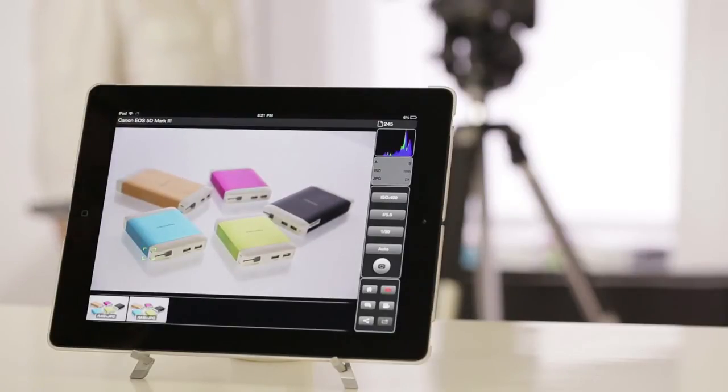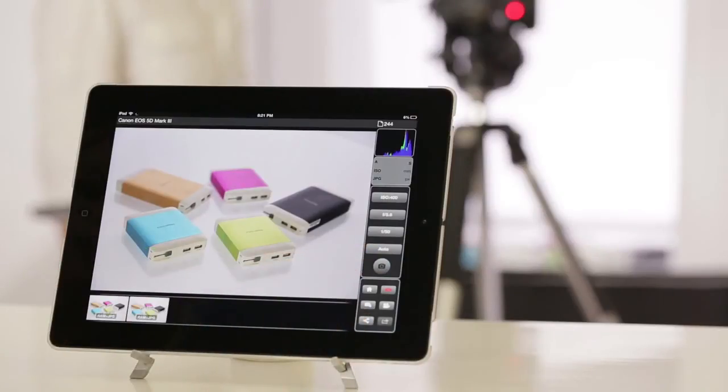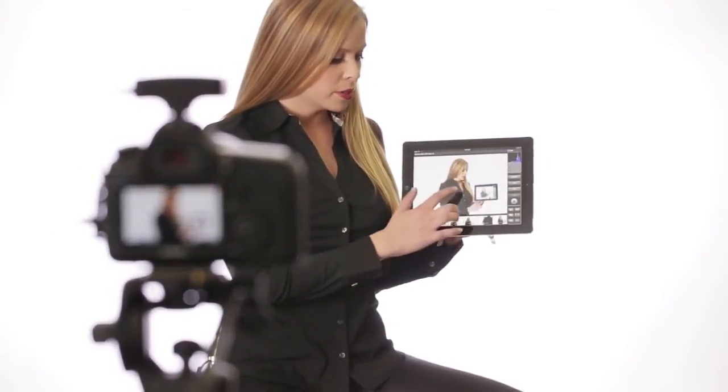Finally I can remotely trigger the shutter to take the photo. I can also use the iUSB port app to record video. The blinking red light shows that the video is recording. Just like before I can tap anywhere on the live view screen to refocus the video to that point, even during recording.